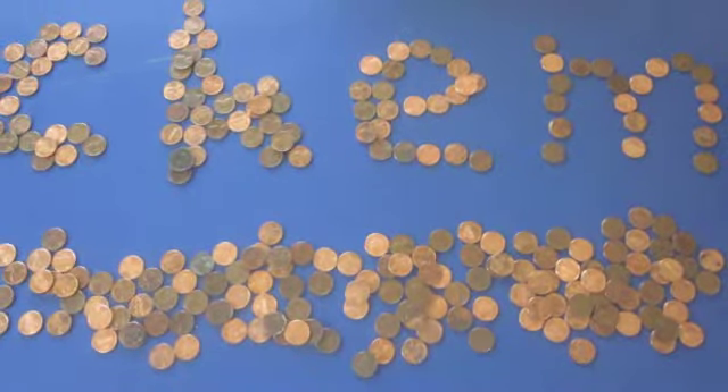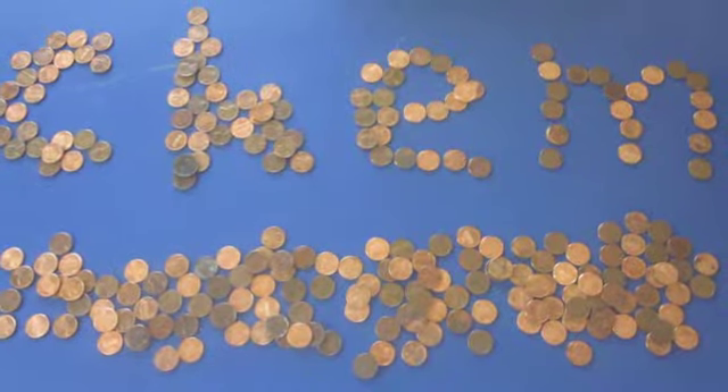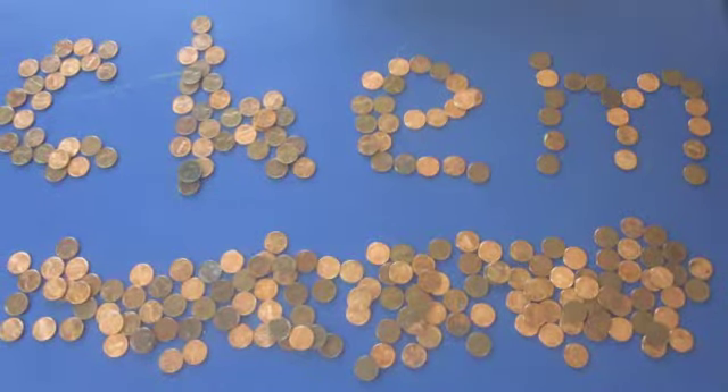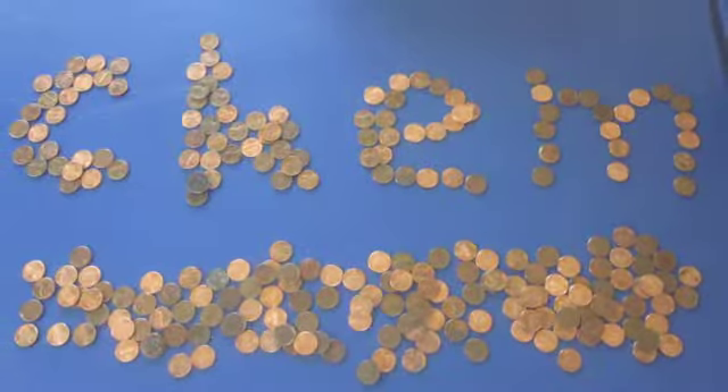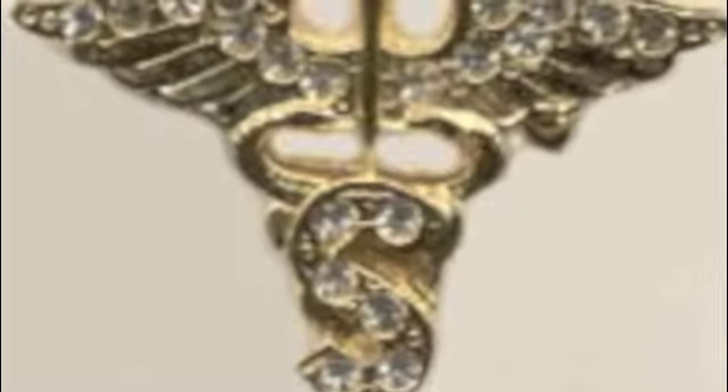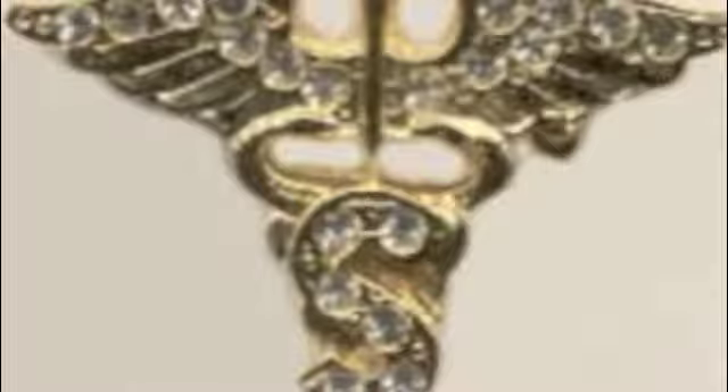For our chem project, Spencer and I have decided to research electroplating. In its most fundamental form, it is the process of coating one metal with another. You can see examples of this in everyday life, from jewelry to wrenches — electroplating is everywhere.